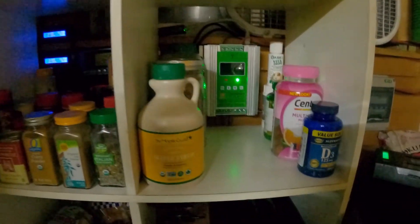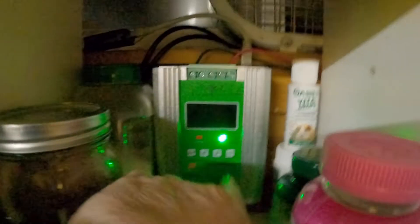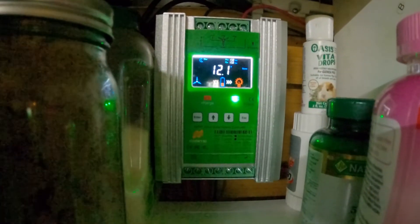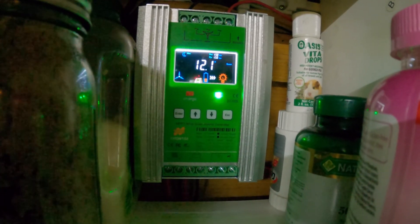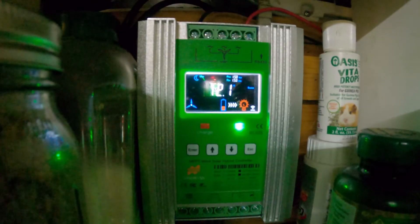Another thing I want to show you: on your phone it'll say 'device online' — should be flashing. And also on your control panel there will be an icon that pops up. There we go — we're all connected.